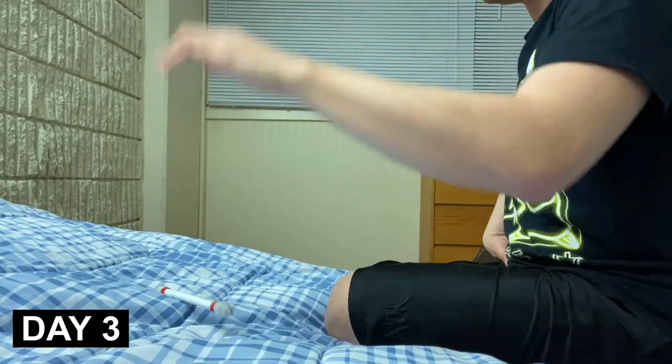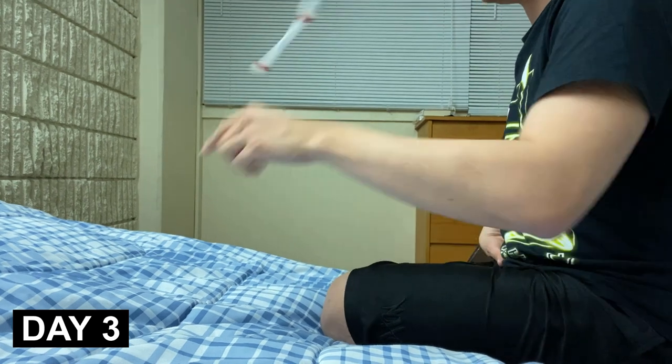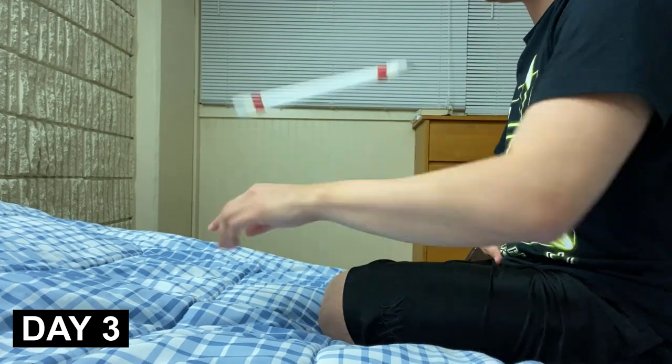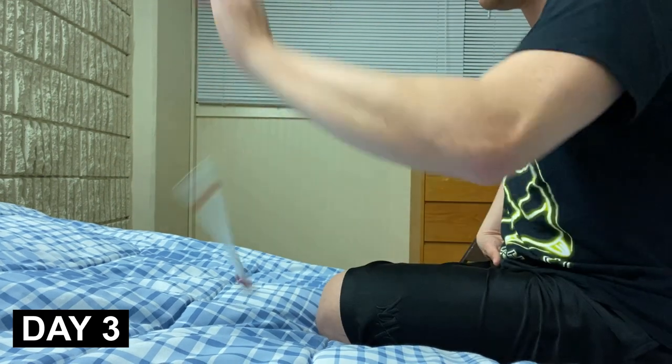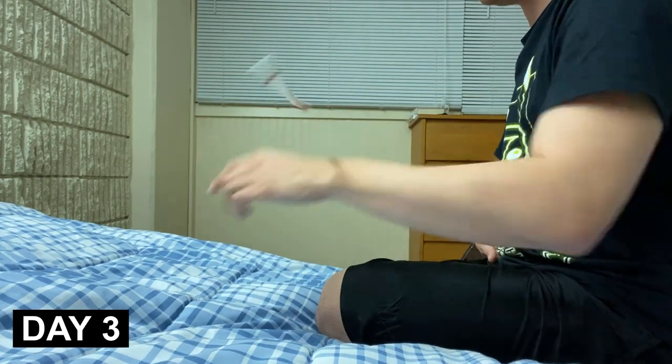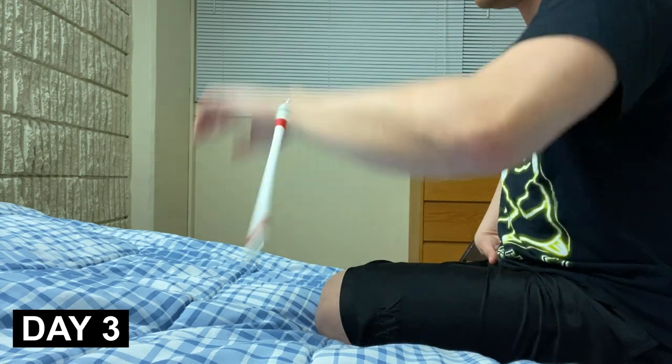Today is day three. I remember being very frustrated and annoyed on day three because this is when I incorporated the flick with my forearm to try to get the pin to spin back around to my thumb. The reason it's so frustrating is because sometimes the pin just never comes back.